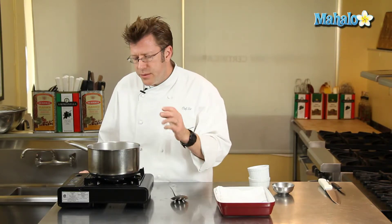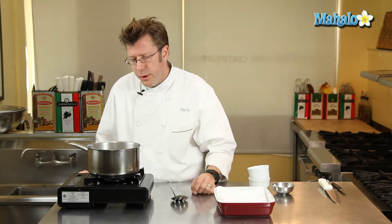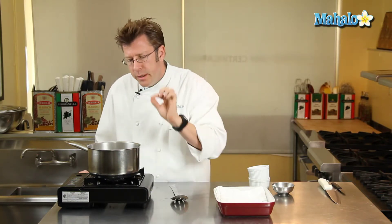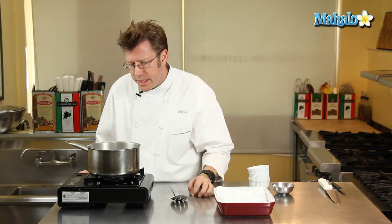After about three to four minutes when you wind up lifting out the egg, it's going to have a much decidedly firmer feel to it when you press on it. That will wind up giving you an egg that's going to have more of a set yolk when you cut into it, with a little bit of moisture or even a slight bit of runniness right in the very center.